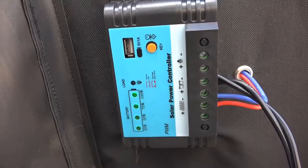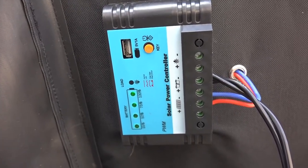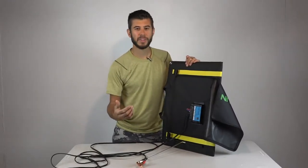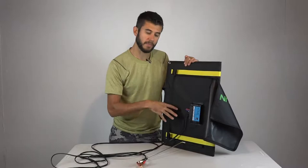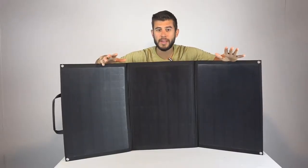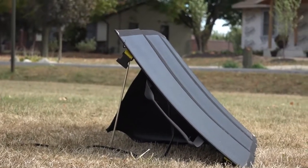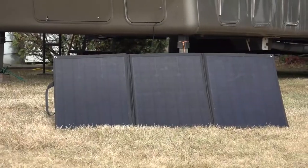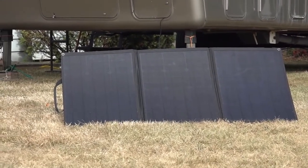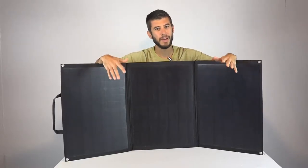There's a key button on the charge controller that I pressed a number of times and couldn't figure out what it does. I'm guessing it changes the charge state from bulk charge to float charge, but I couldn't notice any change in current or voltage when I pressed it. After testing it for a few weeks off-grid, the maximum current we saw was about 5.2 amps while charging in the 13.5 to 14-volt full-charge range on our battery.